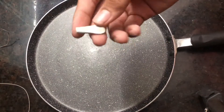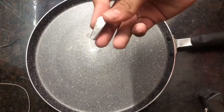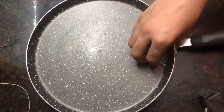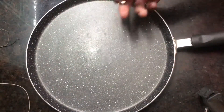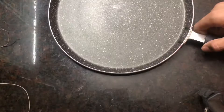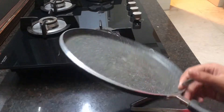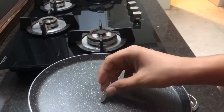Hey guys, today I'm going to be doing a video about tin. The special thing about tin is it's a metal with a surprisingly low melting point, and it's pretty safe. Here's our frying pan and stove — the stove can reach about 300 degrees Celsius, 600 Fahrenheit-ish, and that's actually enough to melt tin.